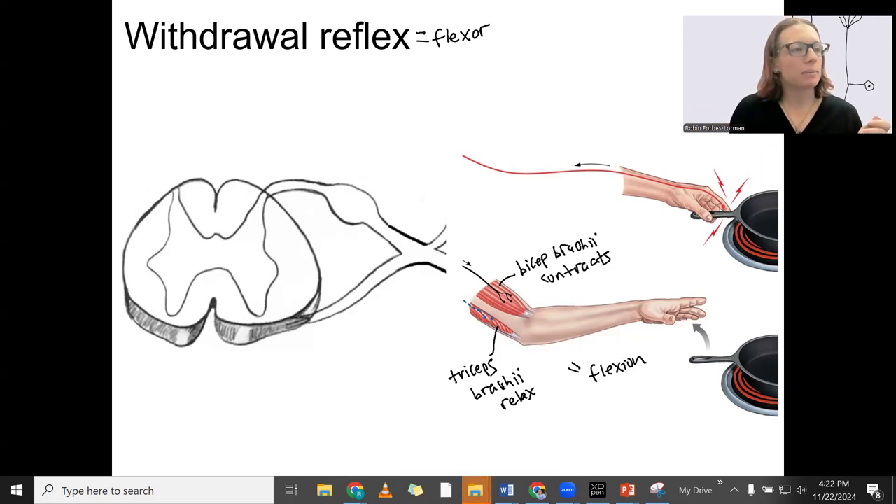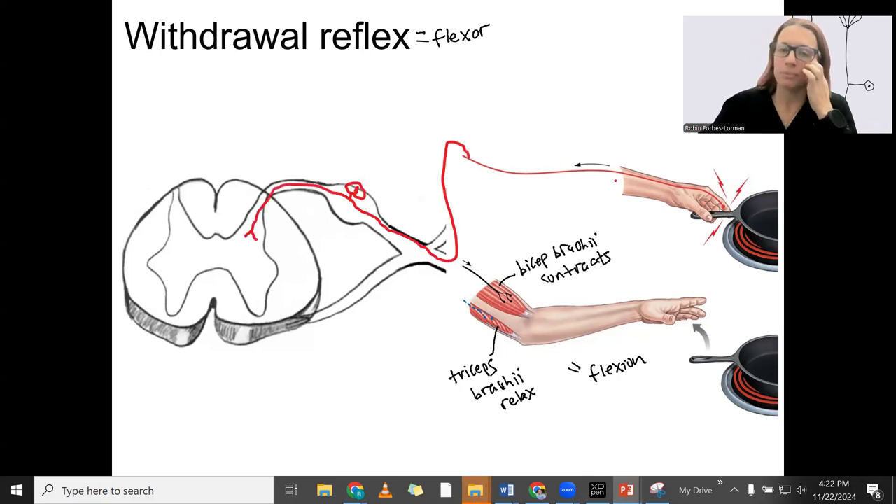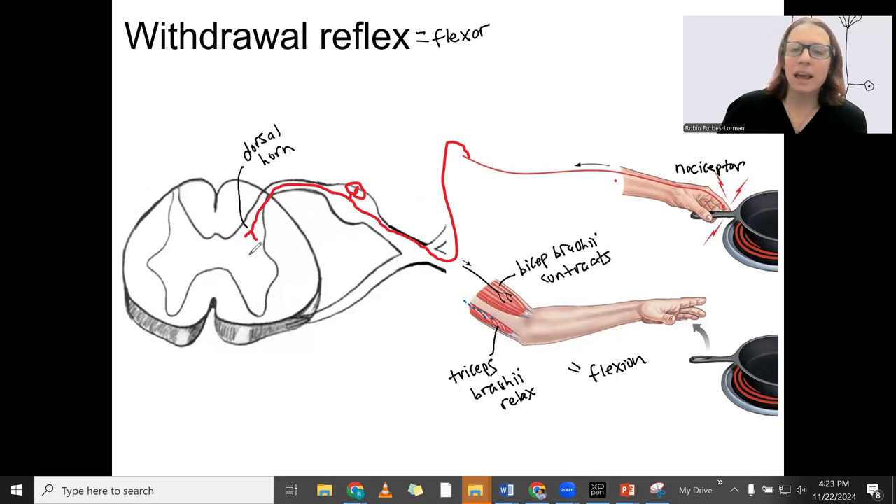How do we do that? We're going to have a sensory neuron to start with. The sensory information is going to be pain, so there are going to be nociceptors that detect pain or heat — these are free nerve endings. Either way, probably both are being signaled here: pain and heat. That information is going to be carried to the dorsal horn of the spinal cord, and it's actually going to stop there at the dorsal horn.